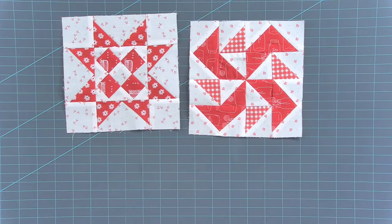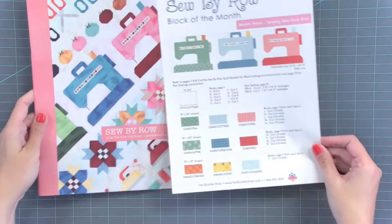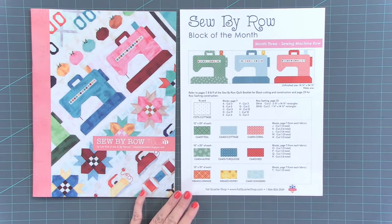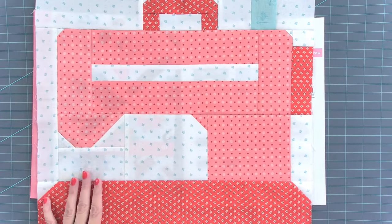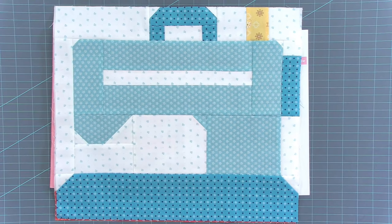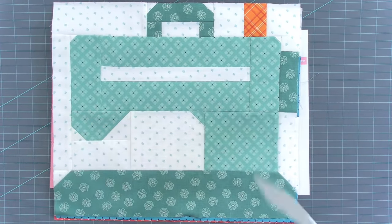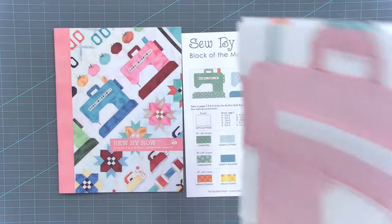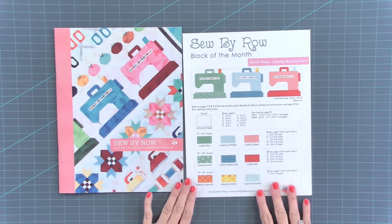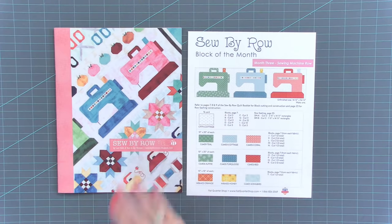Another Lori item that just shipped is pretty similar to what we did at the start of the show, which was our Socialites block. And if you're in the Sew By Row block of the month, this is actually shipping to you today. So I've made my three blocks, and Lori handpicked all of these fabrics from her collections. I have my sashing already cut. When you come back in two weeks, I will have it sewn into a row. And when you get your block of the month, it will tell you what's included and what to cut on each page — so it makes it super easy.